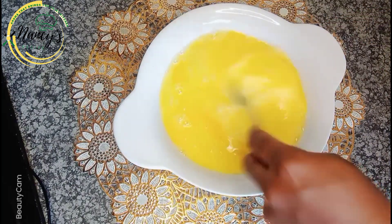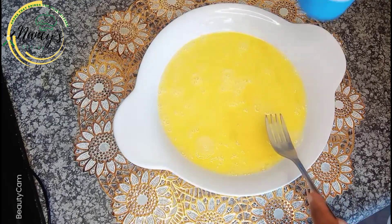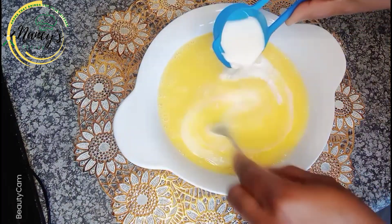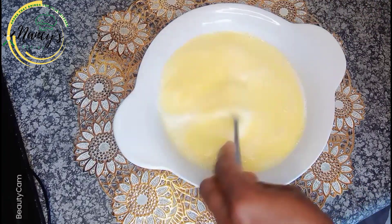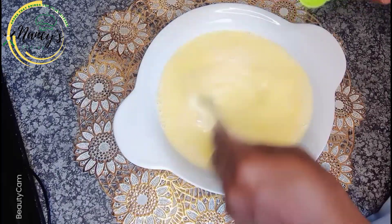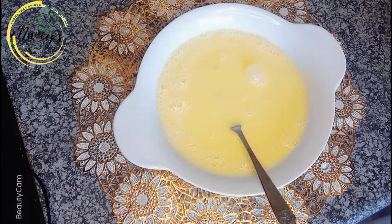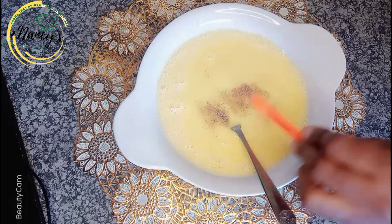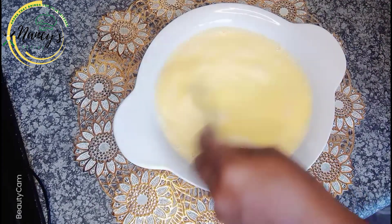Whisk properly, mix it very well. Then I'll be adding my liquid milk — just about three tablespoons. Now I'll be adding one teaspoon of sugar and half a teaspoon of cinnamon powder, and mix it all very well.